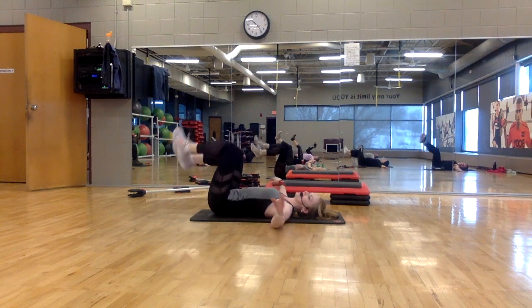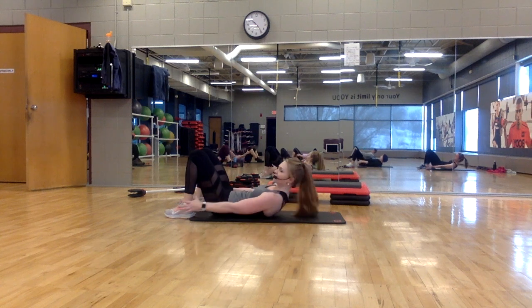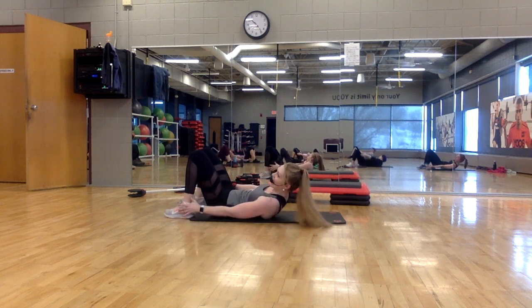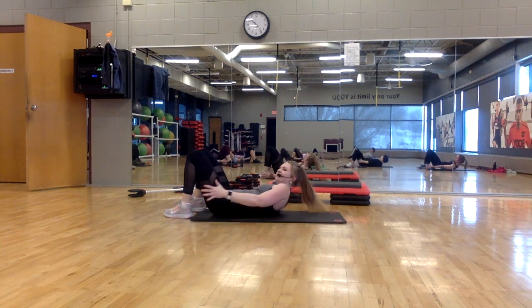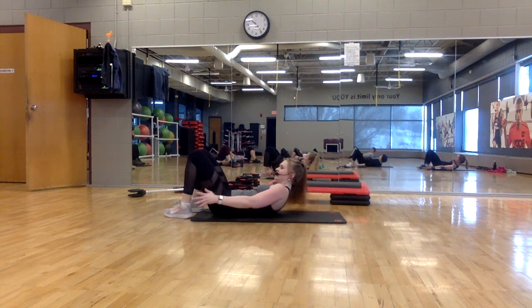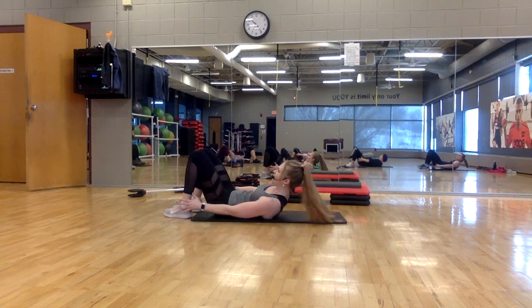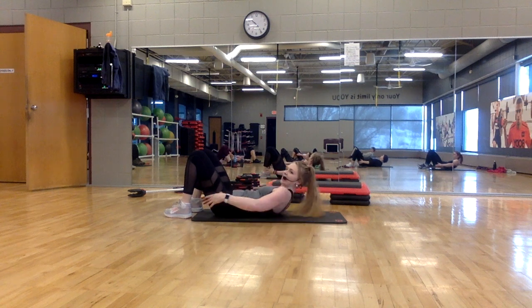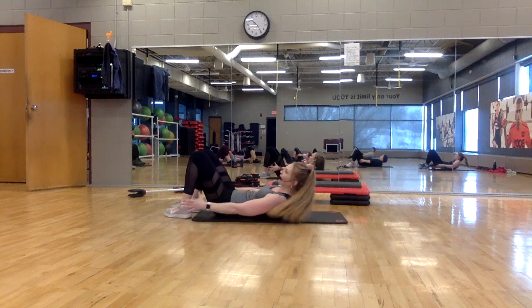Hold the center — feet on the floor. Reach and change — we're going into a penguin. We're going to the sides of the waist, reaching towards your pinky toe. Shoulders off the mat. Here's eight, seven. Look between your knees — slide the ribs towards the hips. There's two, one.